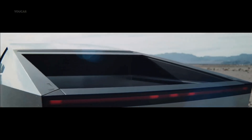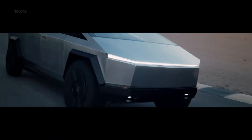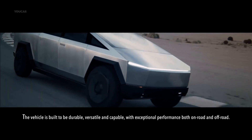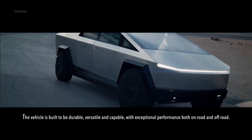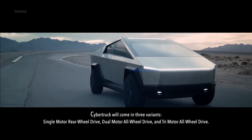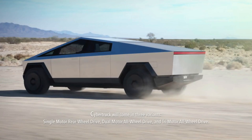After Tesla turned off the configuration options on the Cybertruck design studio, it was widely assumed that significant modifications were on the horizon. While it is possible that Tesla will introduce the Cybertruck as early as December 2022, some have suggested that, given the company's recent unloading of Cybertruck-inspired products in its online shop, the Cybertruck may be available for purchase sooner than previously thought.